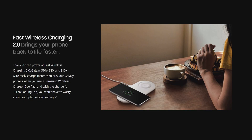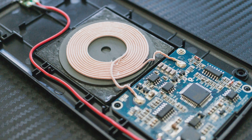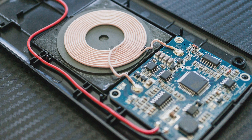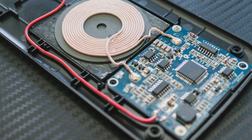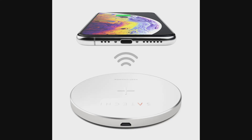The new version of this technology is called Fast Wireless Charging 2.0, and what Samsung is trying to achieve with this is to close down the gap in charging speed between wireless and wired charging. Wireless charging has been around for a few years now, but it had some major drawbacks. There's at least one big problem, and that is the charging speed.